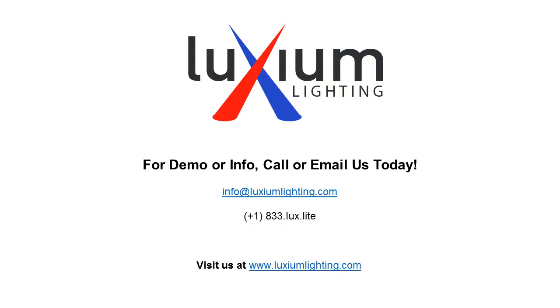For more information, you can visit our website at luxiumlighting.com, or call us at 833-LUX-LIGHT, or send us an email at info@luxiumlighting.com.